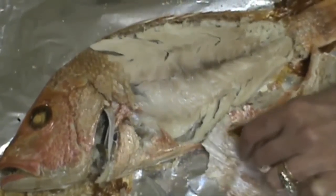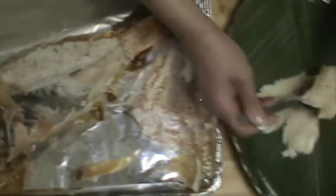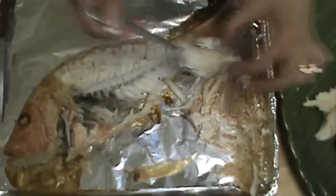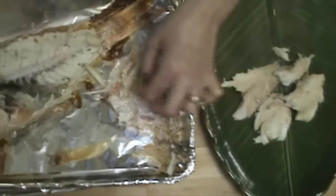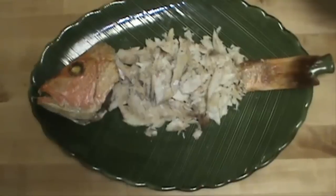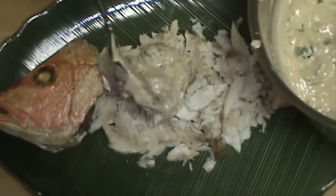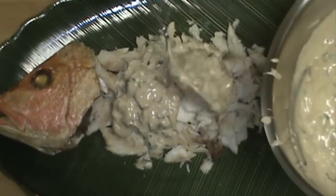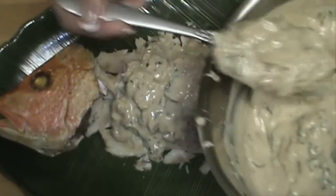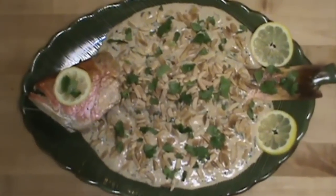Now I will plate it for you. I just use a spoon to take out the flesh of the fish — be careful because the fish can be very hot. I have deboned the fish and I'm going to top it with the sauce. I finished plating my fish with the sauce and the slivered almonds — it looks delicious.